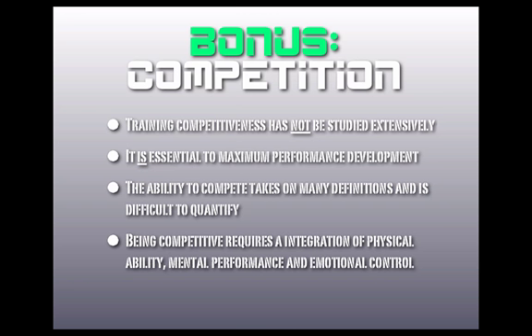As a quick bonus: competition. We couldn't find a good place for it to settle in the model, so we threw it in on its own. Training competitiveness has not been studied extensively, but it is essential to maximize performance development. Being competitive requires an integration of physical ability, mental performance, and emotional control, and then applying that to a competitive situation.